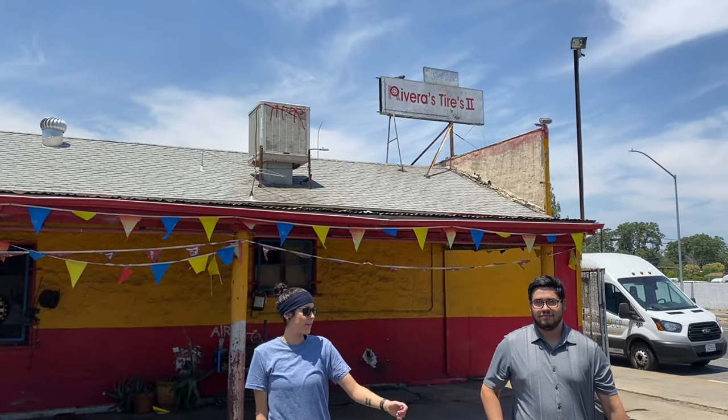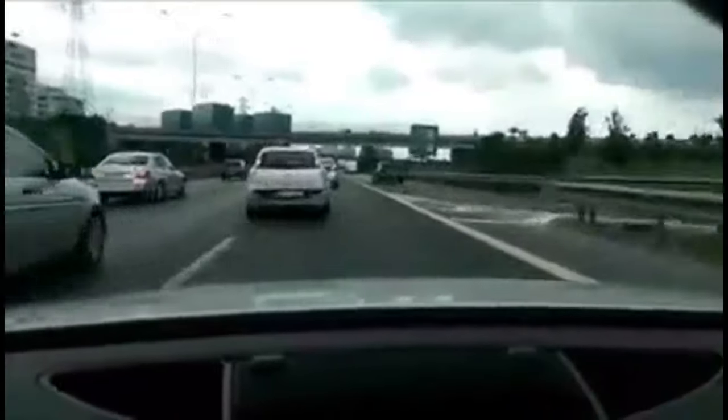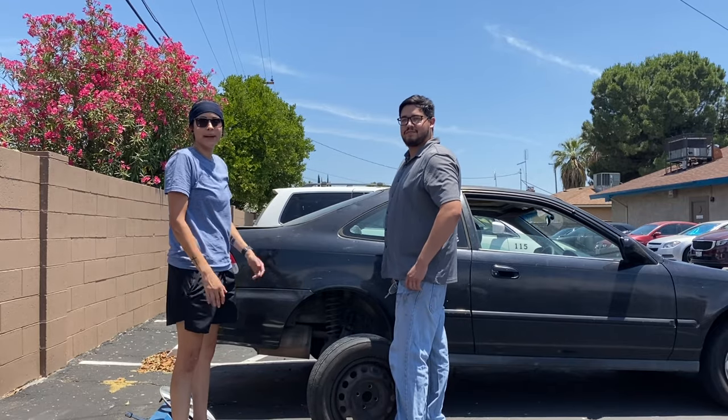We made it. And we're done — it's fixed. Thank you to Rivera's Tire Shop. We're back now and we're just gonna put the tire back on.